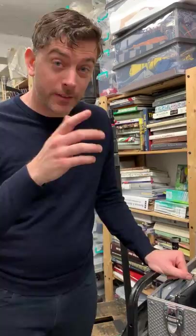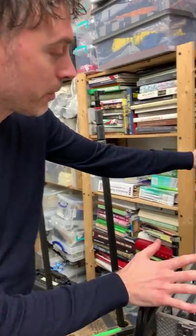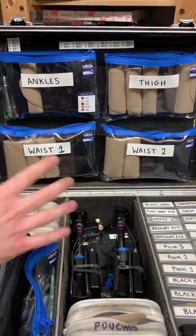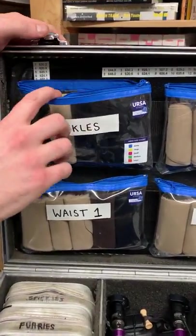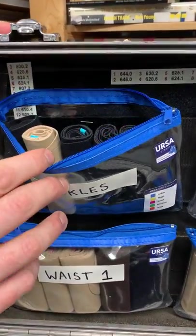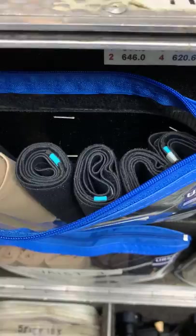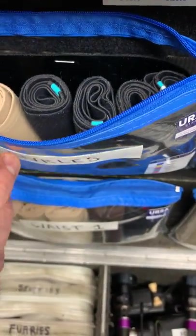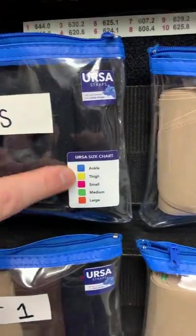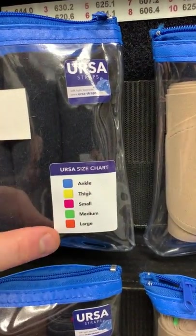I'll start with the Radiomite box because this is the primary box we go to all the time — it's our most used and most important box. We've got the Ursa straps on the top which live on the lid: ankles, thigh, and waist small and waist large, identified by color tabs. On the outside of the case we've stuck a color chart so people can remember what each color is.